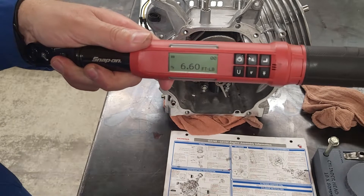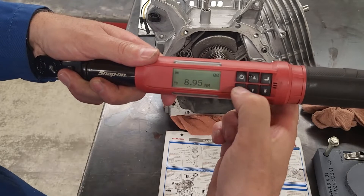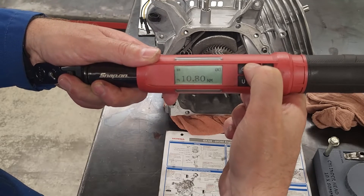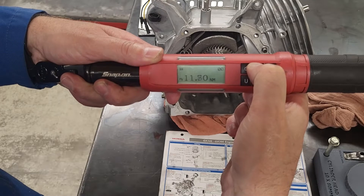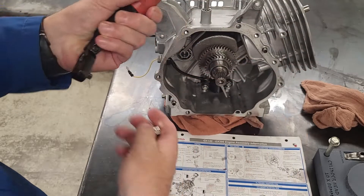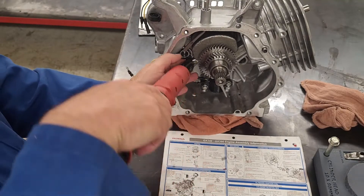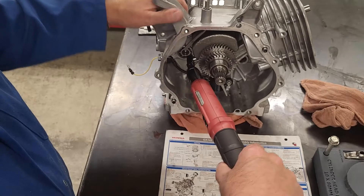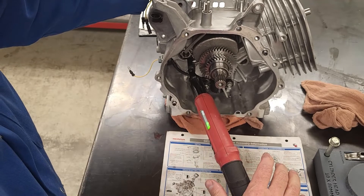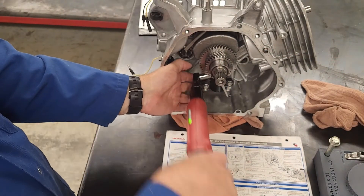I'll go with Newton meters, setting it to 14. It's a great little torque wrench — it tells you if you're over-torquing or when you're approaching the target. It has lights and also vibrates so I don't have to physically look at it. It tells me the exact torque so I know if I've gone over and by how much.